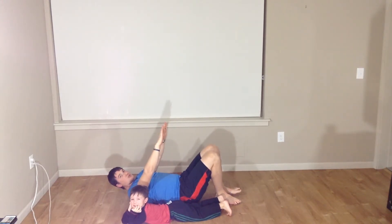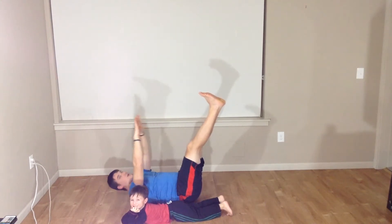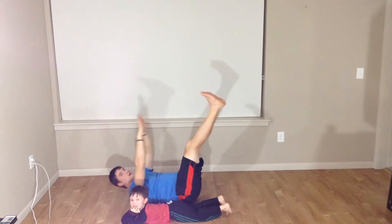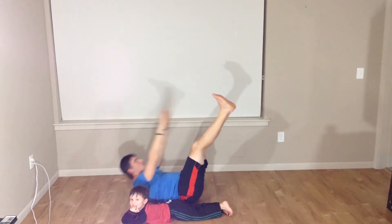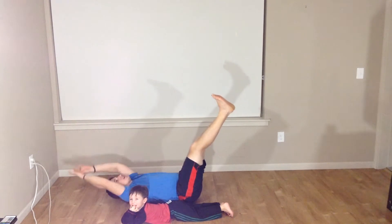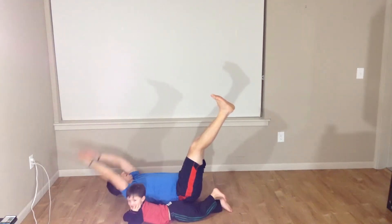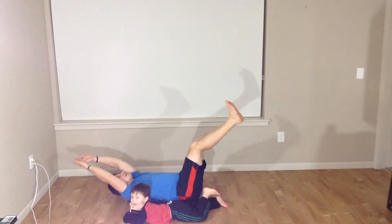For our next movement, we're going to drive our feet up into the air. We're just going to hold there. We're going for ten toe touches: one, two, three, four, five, six, seven, eight, nine, and ten.